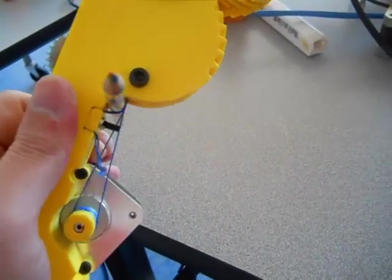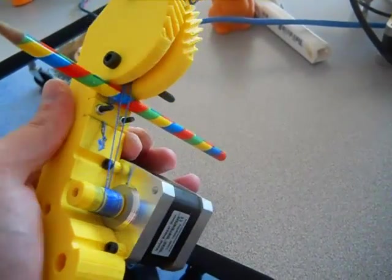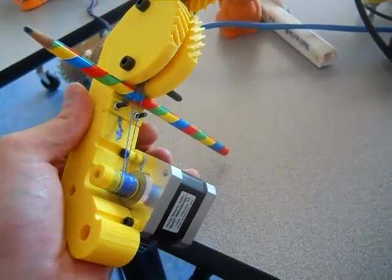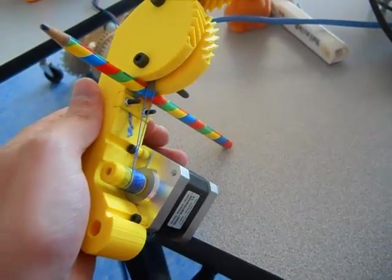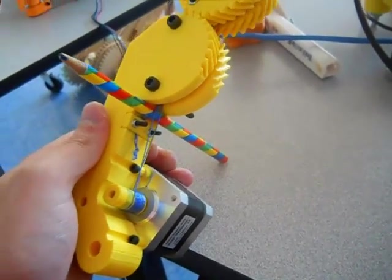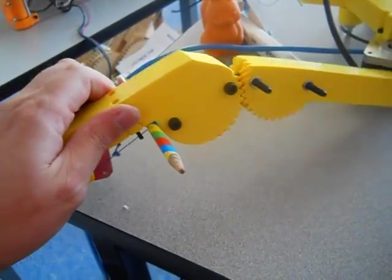That is the only problem I see with this design right now — I need to put some kind of tensioning mechanism in here. I think I'm going to have a string attached to a spring on one side, and the other one will be attached to a guitar tuning peg, so it'll be no big deal for an end user to tension this up.